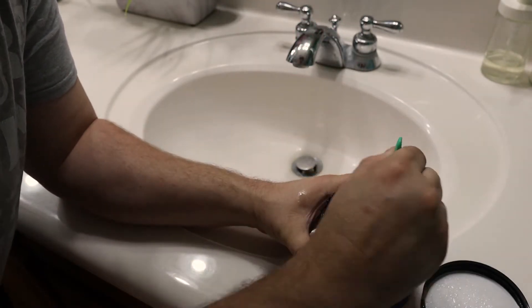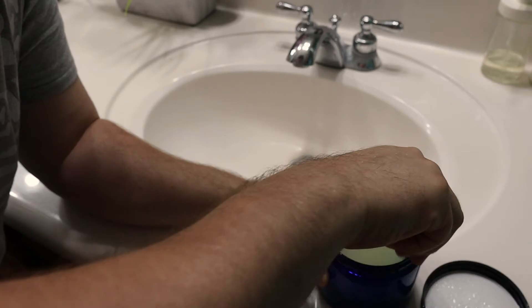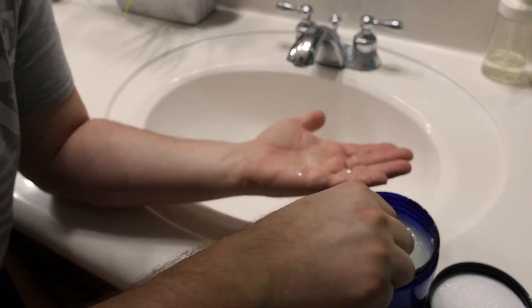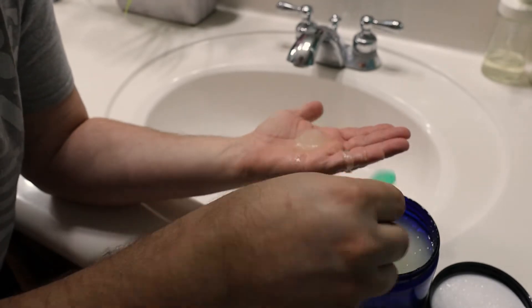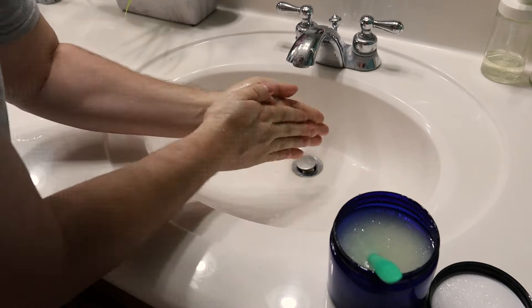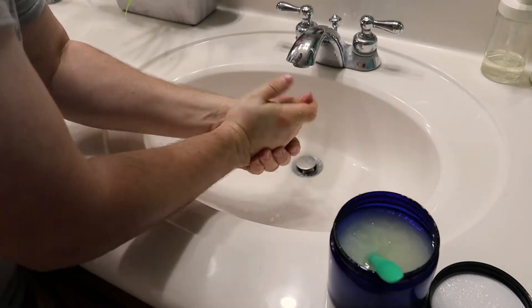Gonna stir it all up, rub it on my hands here. I'm gonna take a spoonful, just gonna dab it in my hand just like that — probably did too much anyway. Let's rinse this off.